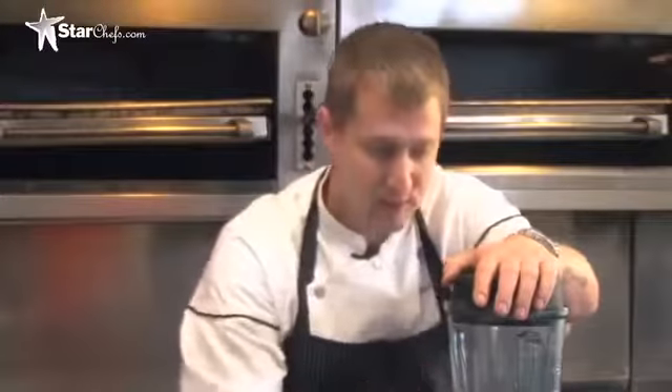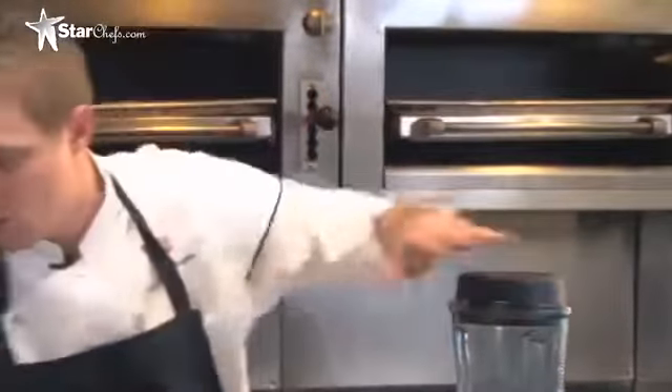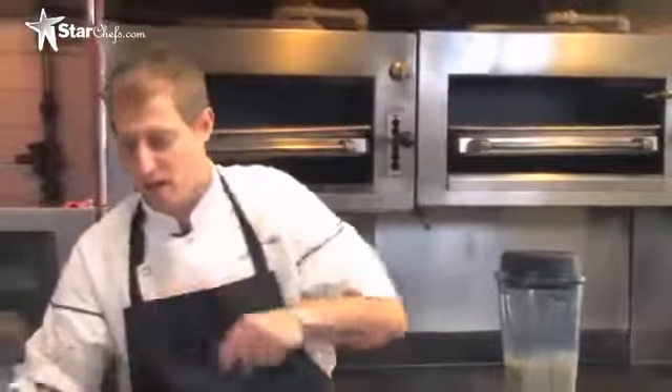You want to continue to blend it until all the lumps are gone. You can actually use a clear blender so you can see through, and you'll notice when it's smooth. If it's not smooth, it won't actually extract properly out of the foamer.